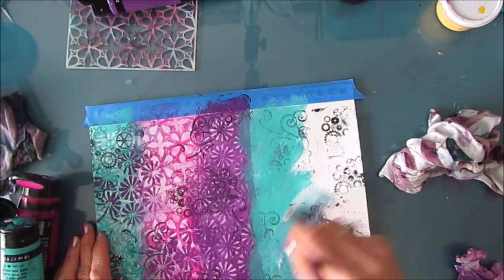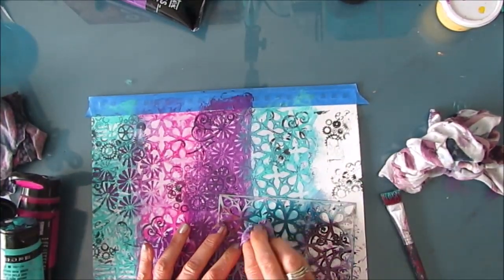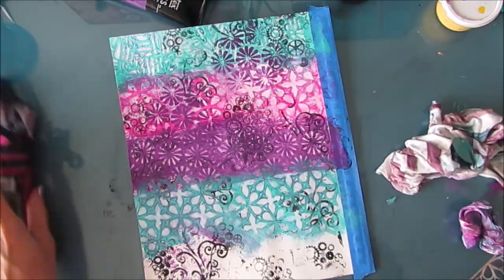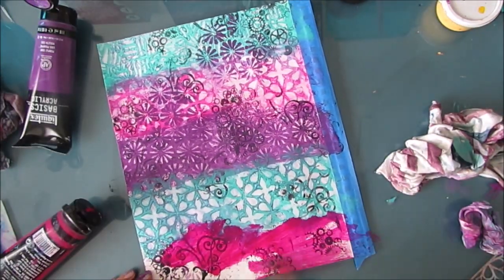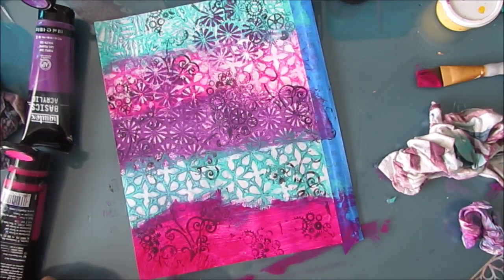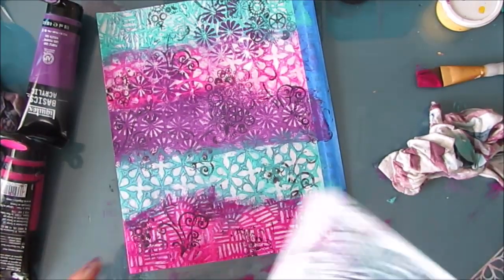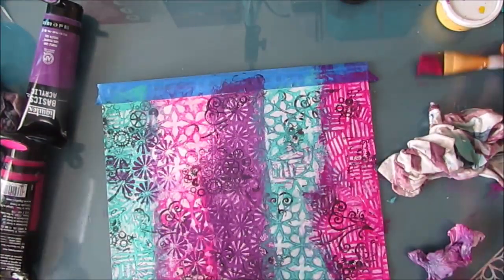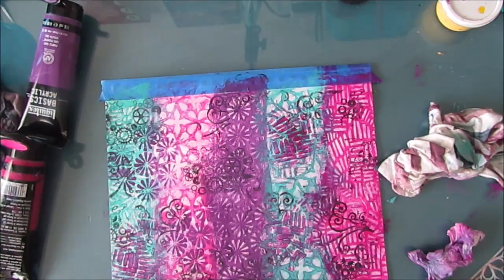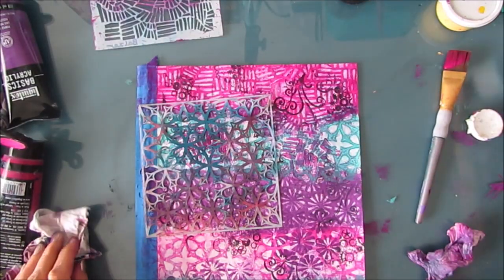I'm using three colors here: bright aqua, which is what I'm using right now; quinacridone magenta, which is the pink; and a gray purple. They're all Liquitex Basics brands. You want to move fairly quickly with this technique because you want to be able to lift the paint. The gesso acts as a resist, which makes it all the more possible. Here I'm just getting some more of that pattern through the stencil with a brush — I'm not too worried about being very precise.